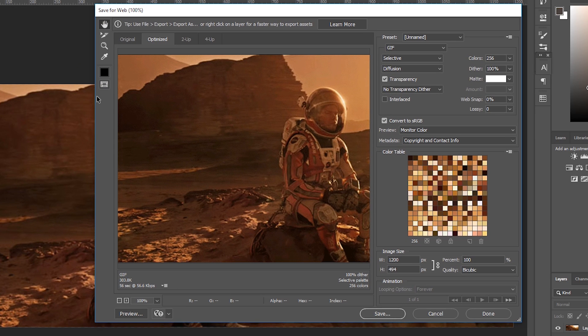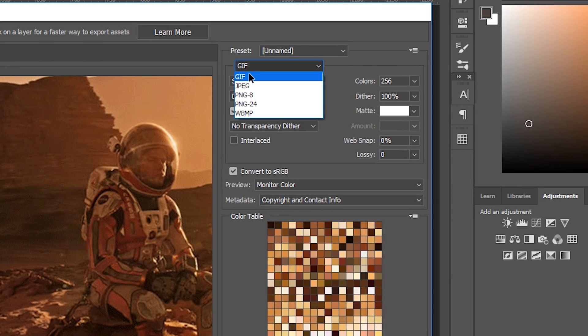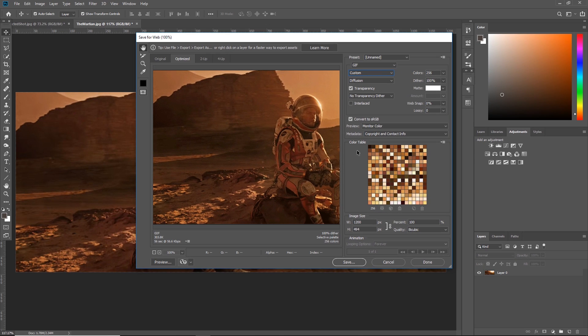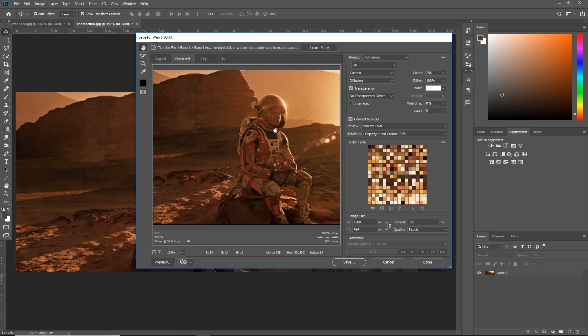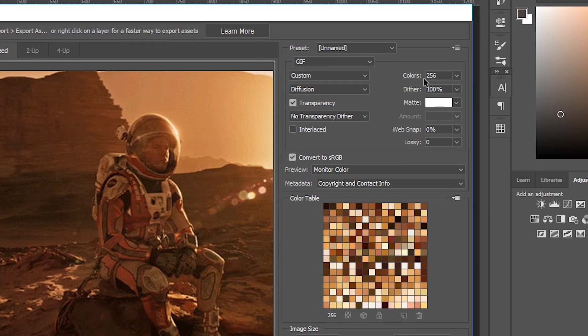That's going to bring up this dialog box. It looks scary with a whole bunch of options, but we're only playing with a few of them. Make sure the optimized file format is set to GIF and the color reduction algorithm is set to Custom. Further down you'll see a color table — a map of all 256 colors that make up the image — but we don't want 256, we want somewhere between 3 and 5. I found 3 works best, so come up to where it says Colors and change 256 to 3.